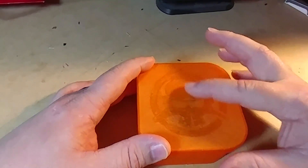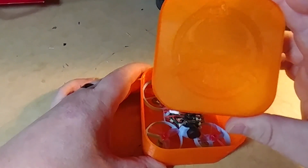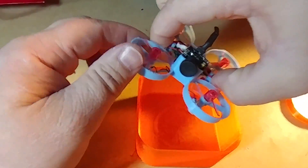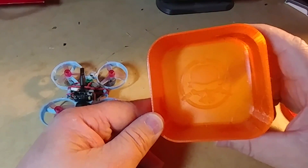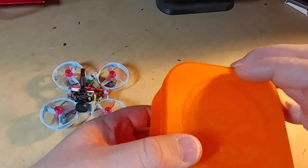It's printed in PETG and it's got a clear look to it. Here is the tiny whoop itself. Just to cover the case quickly — it also has a little Rotor Right symbol on the bottom. It's basically just to keep things organized and make it easier to carry.